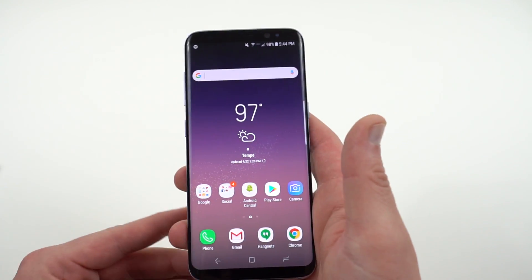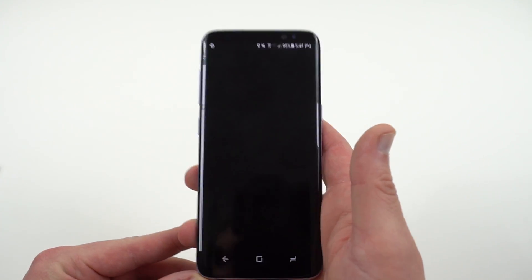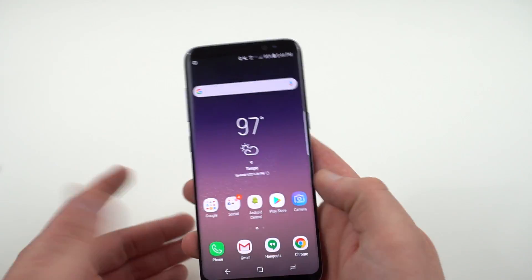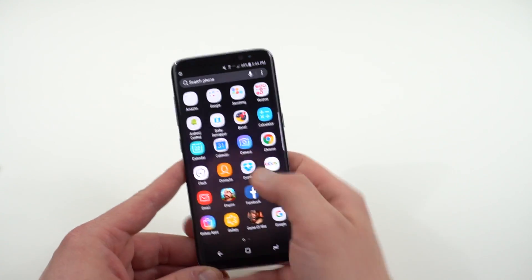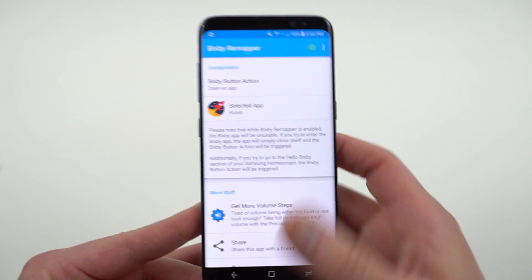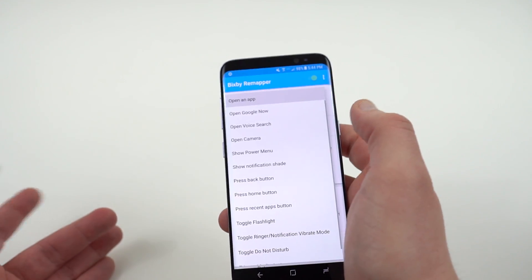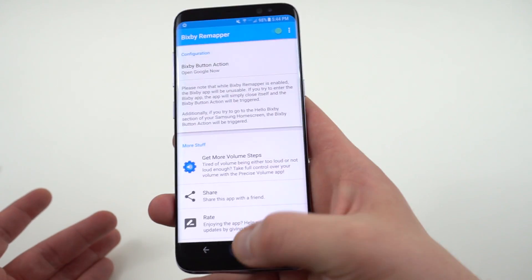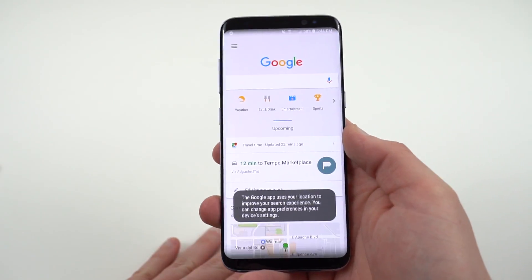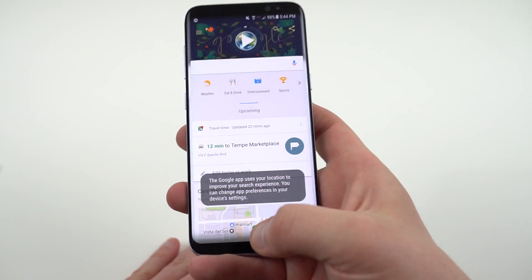I can then press the Bixby button. Again it's going to load Bixby and then right away load the Boost for Reddit app right behind it. This is really nice overall. I definitely like this one a little bit better because I can actually do any custom action I'm interested in. I also found that between the two, Bixby Remapper seems to be a little bit faster. Here you can see it with Google Now just in case you're interested. But again, they're both going to load Bixby and then load the other app on top.